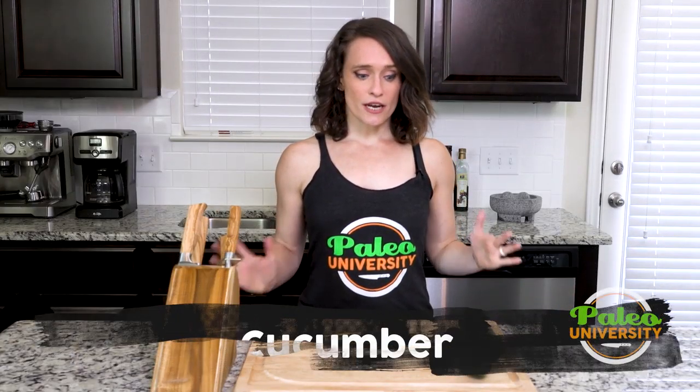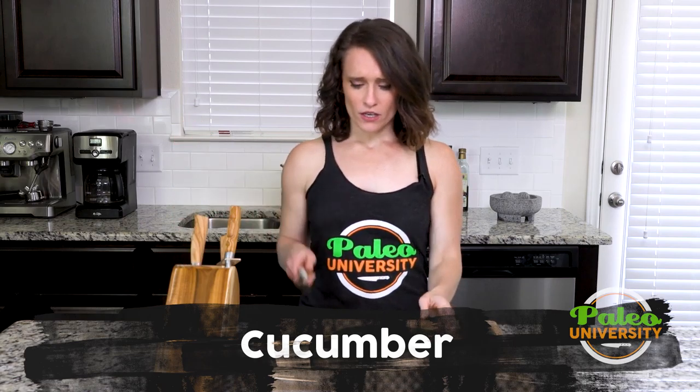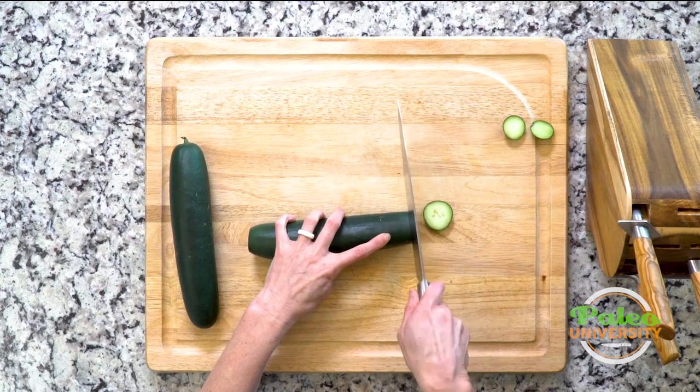Hey y'all, we're gonna look at how to prep some cucumber today. It's not terribly complicated. It's pretty similar for most of the vegetables we have that are this shape — so zucchini, squash, that kind of thing.